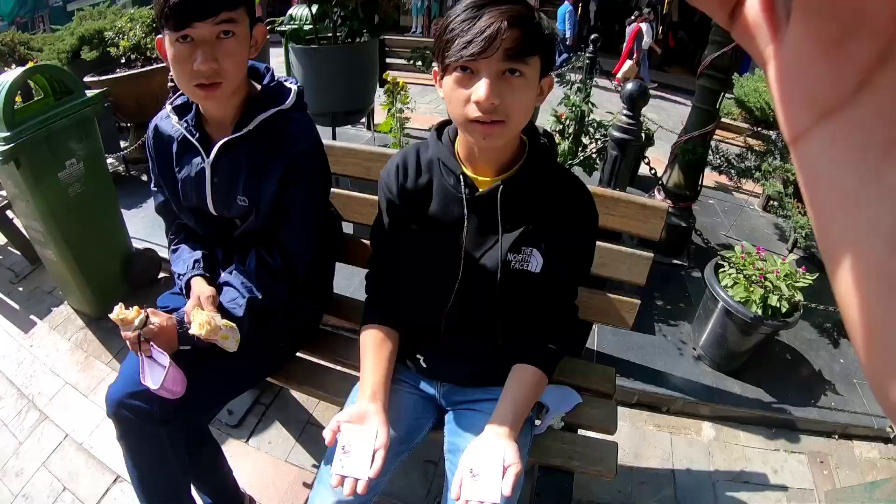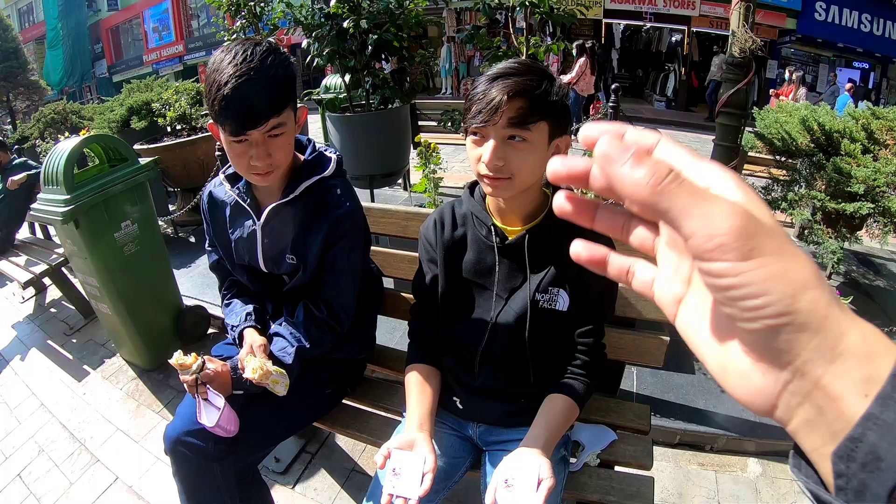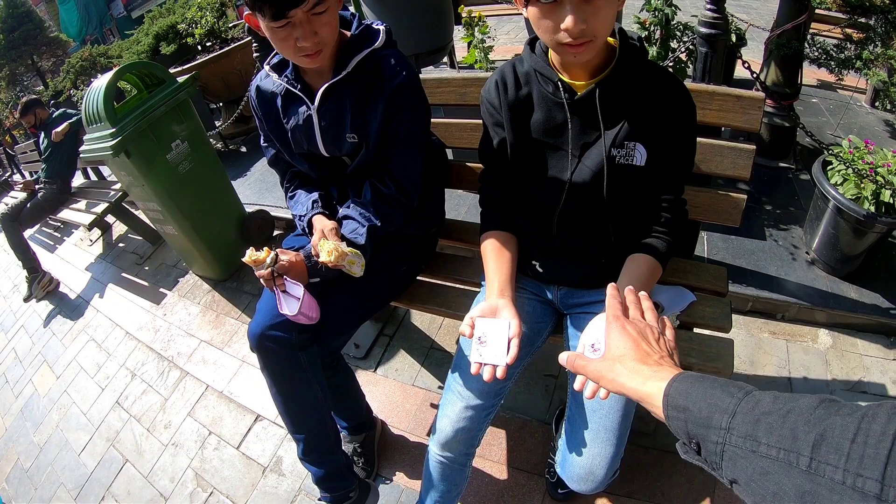I want to ask you one question. What is this hand called in English? This is right hand and this is left hand. You mixed it on your own — it was your choice. This is right hand. I had made a prediction. See what is written on this hand — this is right hand.